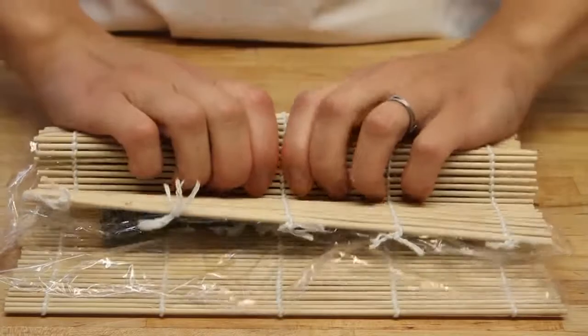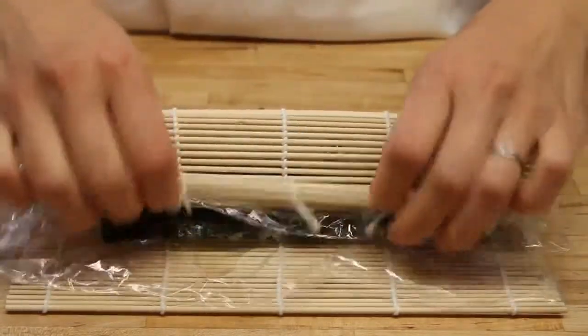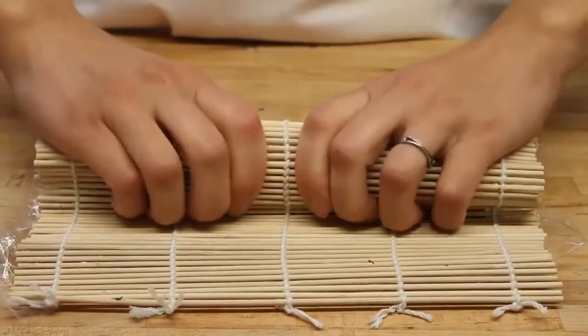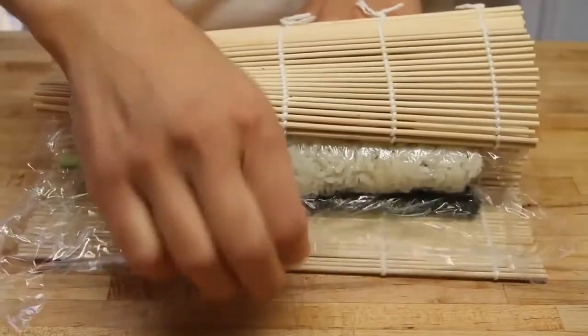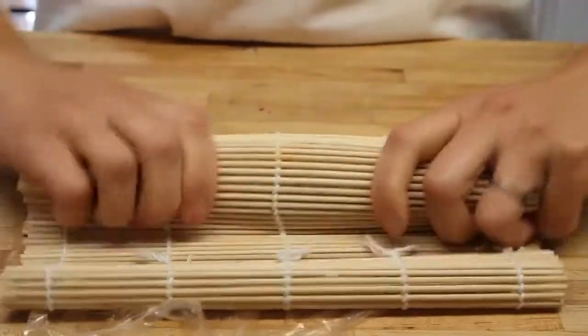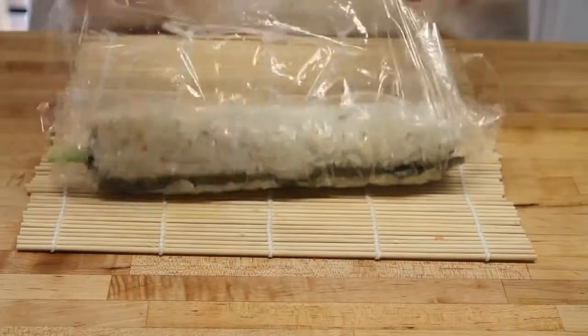Now what you want to do is not pack it too much, but roll it over and squeeze it firmly but gently. Pull up the saran wrap and keep going forward, rolling firmly but gently. You definitely want to be firm here but you don't want to mush everything together, mess up the rice, or rip the seaweed inside of it.